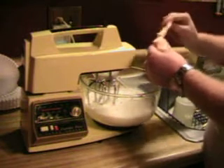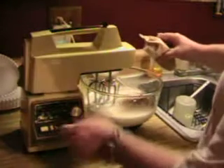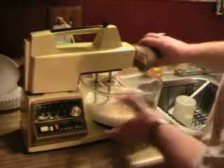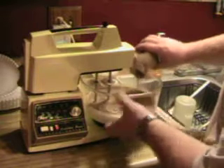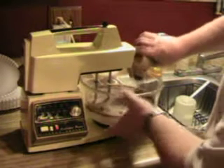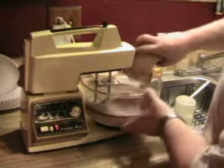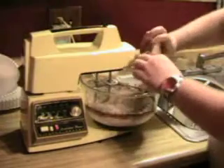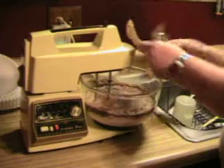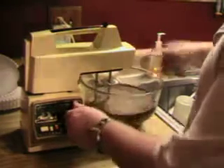I'm going to turn this on low. We're going to start mixing it in. Of course, if you want to make the pudding the way you normally do, that's fine too — I just prefer it this way. That's all of our pudding there, and we'll get this mixed up real nice.